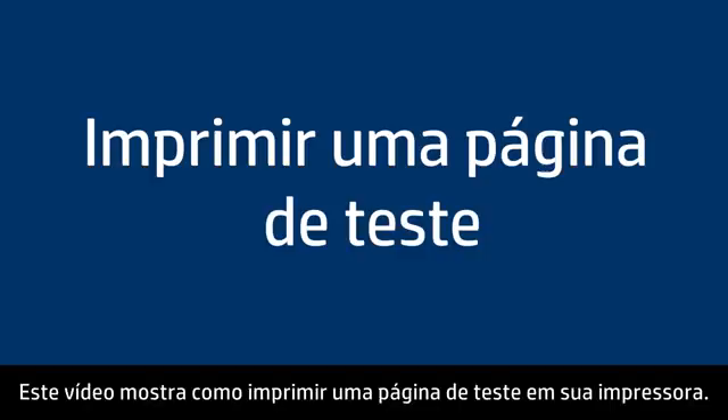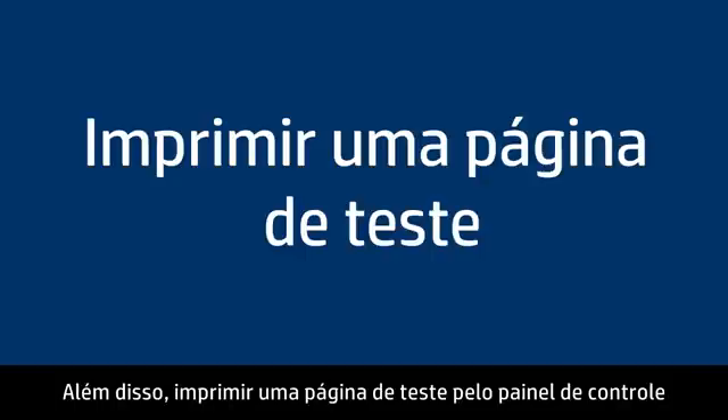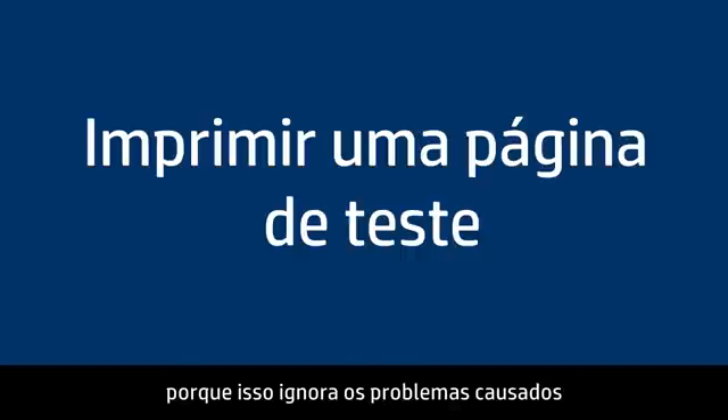This video explains how to print a test page for your printer. A test page provides useful information about your printer. In addition, printing a test page from the control panel of the printer is often a helpful step in troubleshooting because it bypasses problems caused by software, computers, or connections.